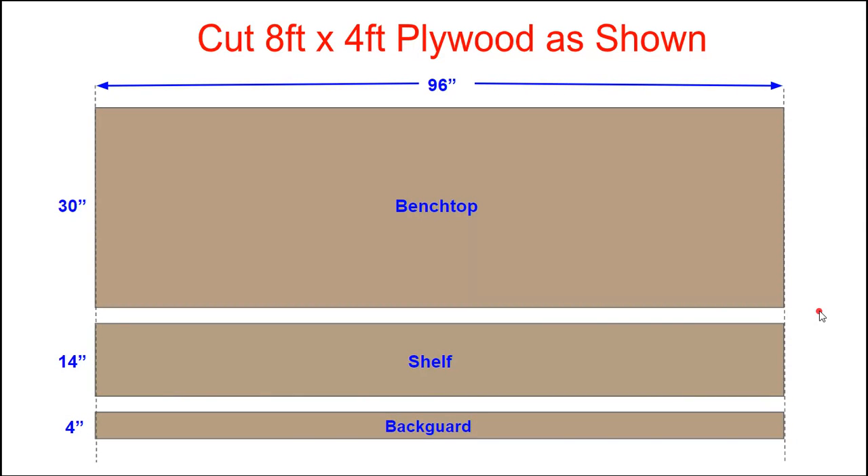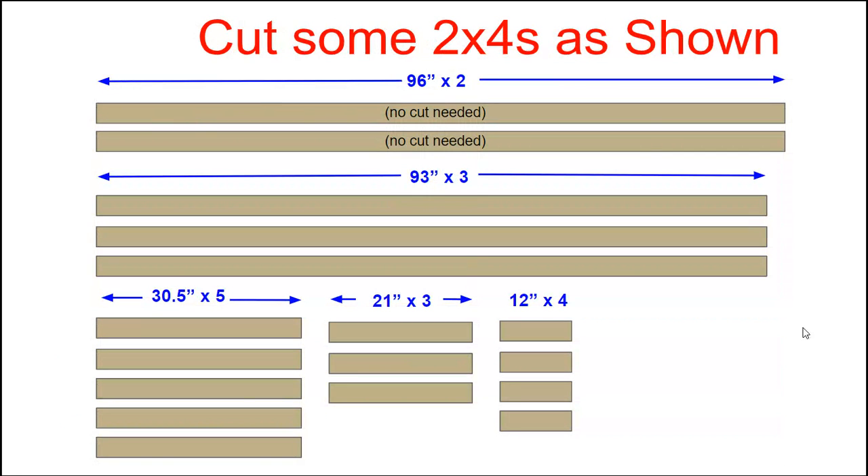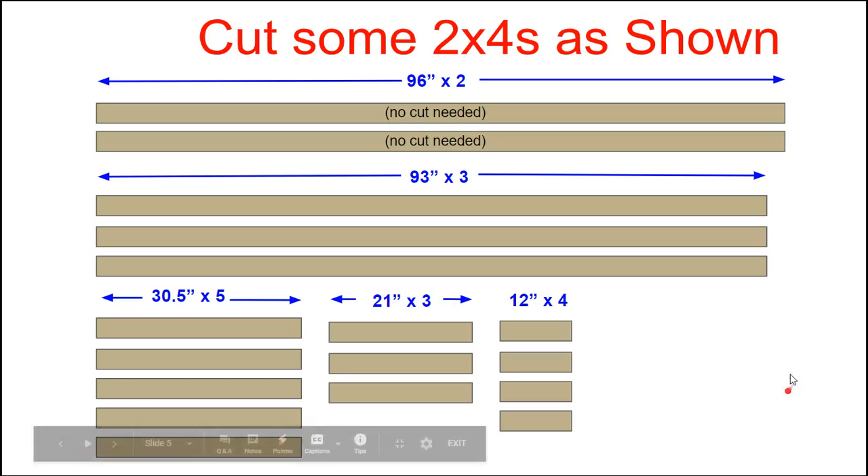You're going to start off with the plywood and just cut it like this. I used a regular circular saw to cut some really straight lines — not rocket science, but this is how you want to cut it in these dimensions. For the two by fours, you're going to need all of these cut just like this. I use a chop saw, which makes them really nice and exactly 90 degrees.